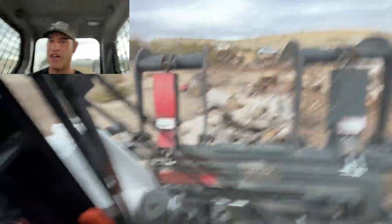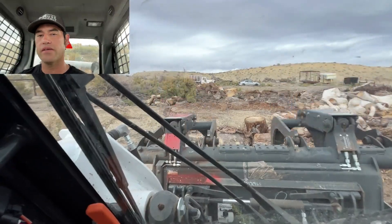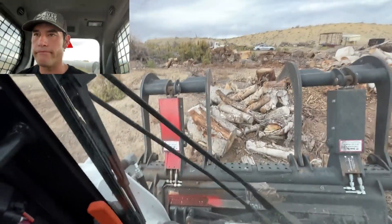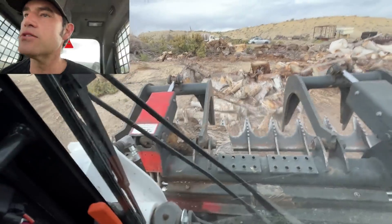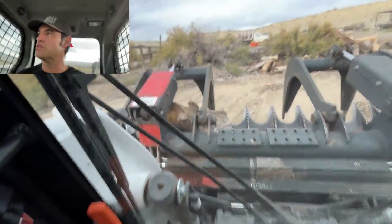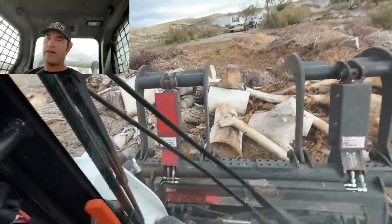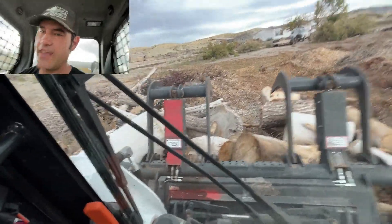Just trying to get this stuff moved around where it needs to be. The aspen stays for the neighbor here that's got all this wood that I'm dumping on their yard, and the other stuff goes for the neighbor that just paid me. It's one of those deals like that, you know.